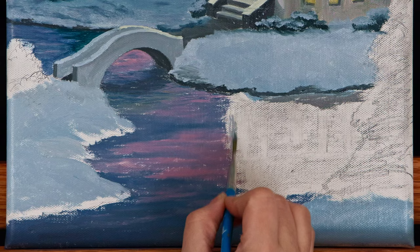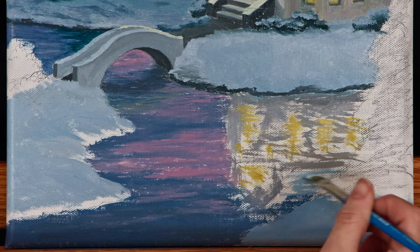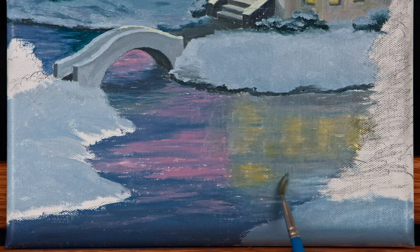I began the reflection of the church with a slightly darker gray than the church building, because reflections will be darker than the original subject. I blocked in areas of yellow where the light from the windows would be reflected. Then I lightly blended the colors together using horizontal motions with a dry blender brush, which helped distort and soften the edges of the reflection.